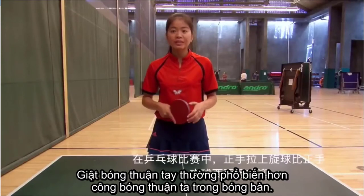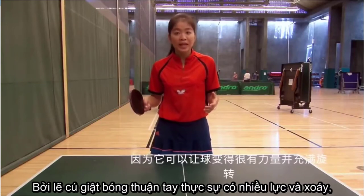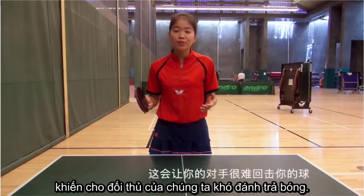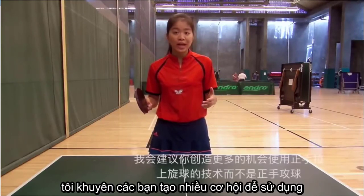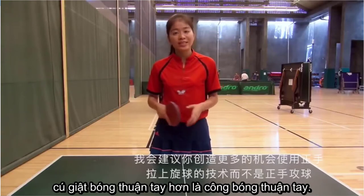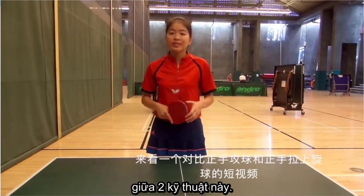Full hand topspin is more popular than full hand drive in table tennis, because it can be really powerful and spinning. That will make your opponent feel uncomfortable to return the ball. So when you reach a higher level, I would recommend you to create more shots to use full hand topspin rather than full hand drive. Let's watch a short video which compares those two different techniques.